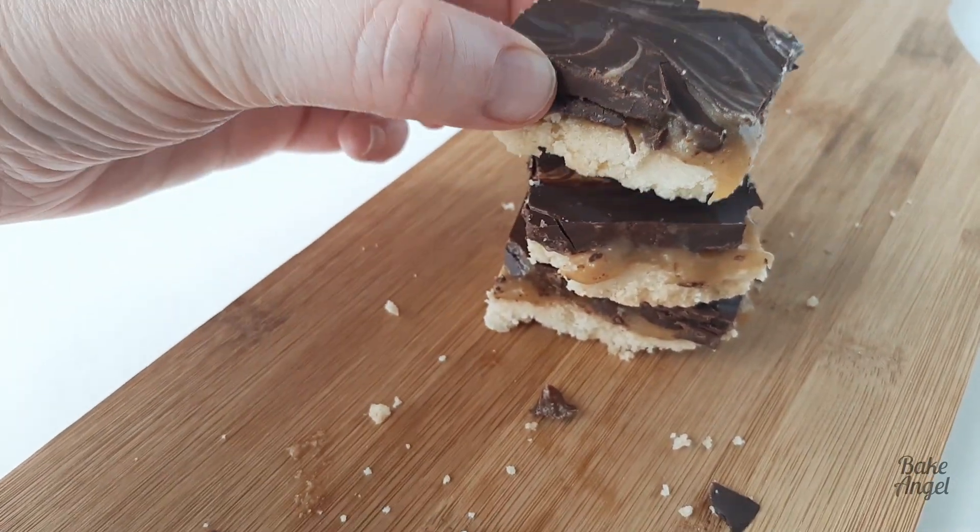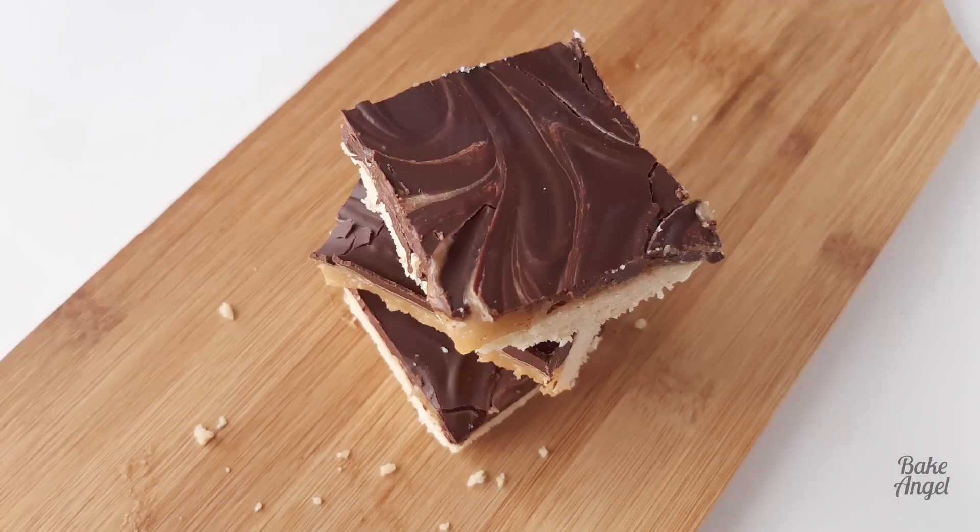Let's have one more look at that close-up with the gooey caramel. Doesn't that look great? And it was so easy to make as well. If you've enjoyed watching this video make sure you pop a comment below, like the video and share it with your friends. Check out the recipe on my website, and if you love this kind of content make sure you check out this Bake Along playlist and also this recipe for my vegan caramel sauce.